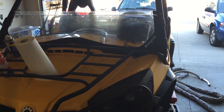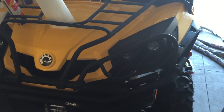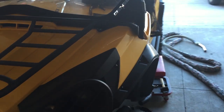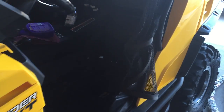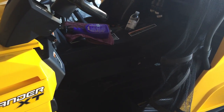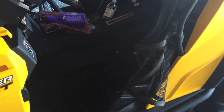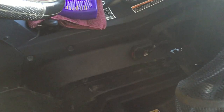Hey guys, Trail Writer here, and I am working on my 2012 1000 Commander XT. I've got a super quick and easy mod to disable the safety feature in the seat belt so you can get access to full power all the time whether or not your seat belt is plugged in or not.